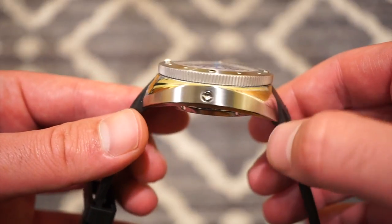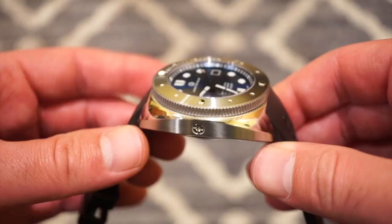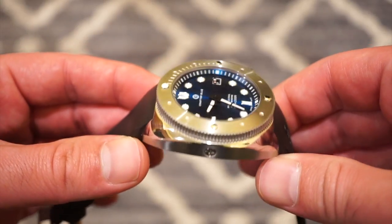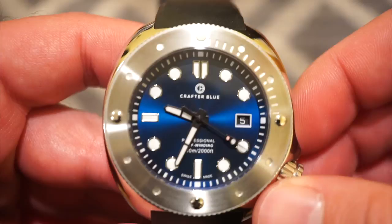The automatic helium escape valve is right here for your 600-meter rating, in case you really want to go that deep. We also get a domed sapphire crystal which is very legible at all different angles. Moving over to the actual dial itself, getting in really close — it is marked Swiss made.